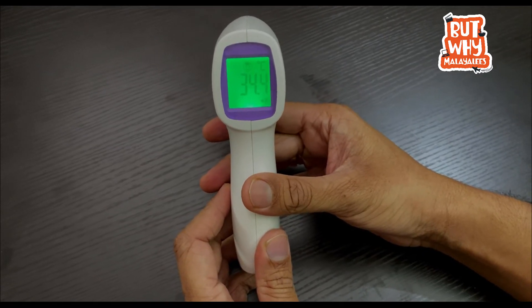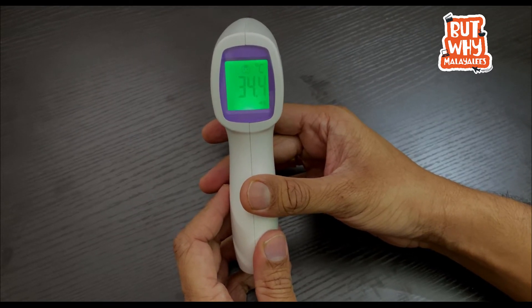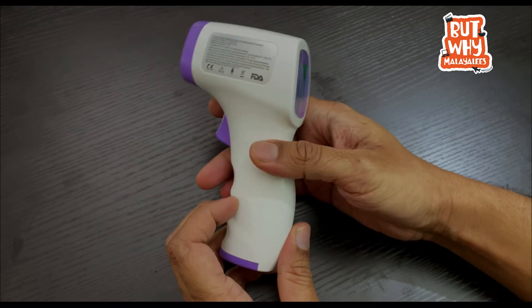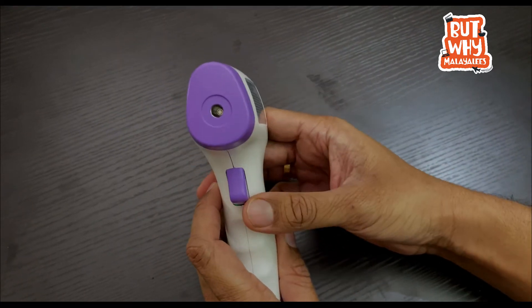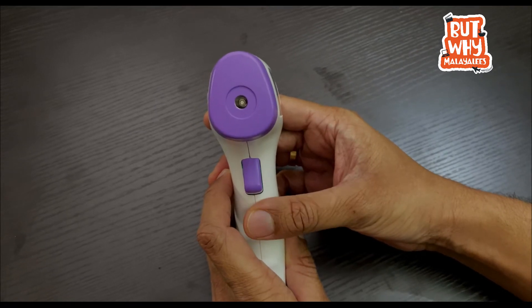The low temperature is green, the medium temperature is yellow, and the high temperature is red. I am going to scan the same temperature. This is the IR point — this is the infrared light. We are going to calculate the temperature.